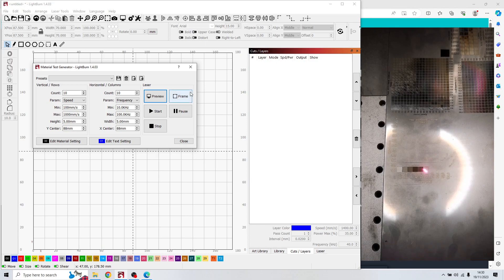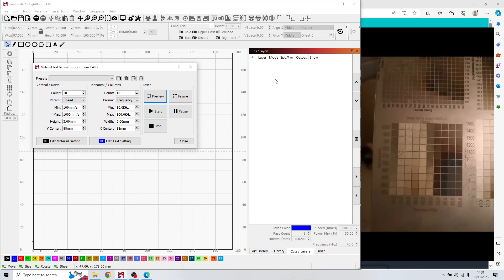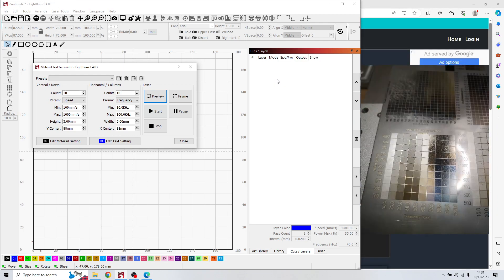I'll now show you a video of this test in fast-forward. You can see on the right side of the screen this is the first test I did on a piece of metal. I have more tests on that metal, but this one I did specifically for this video using a 175mm lens.